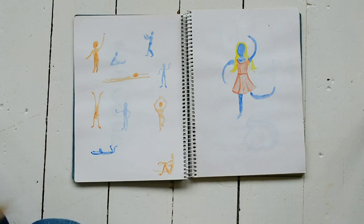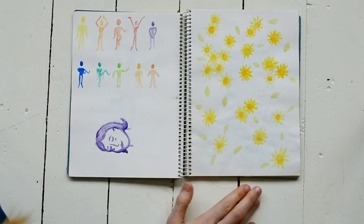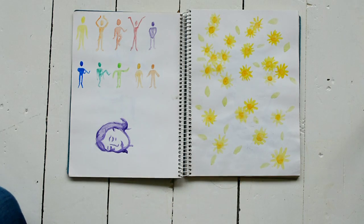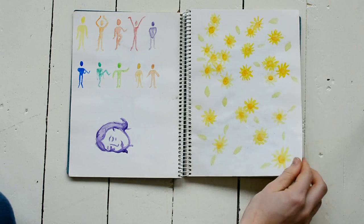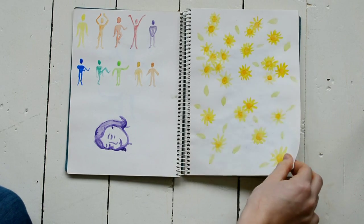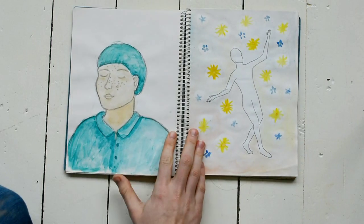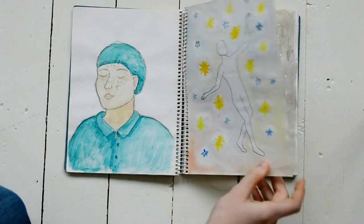So I tried some new things, and I don't like all of them. I did this one in the park, together with some others. I really like drawing outside. These were also in the park, and the next one too.